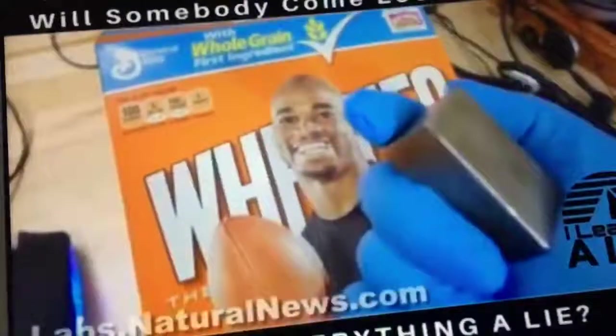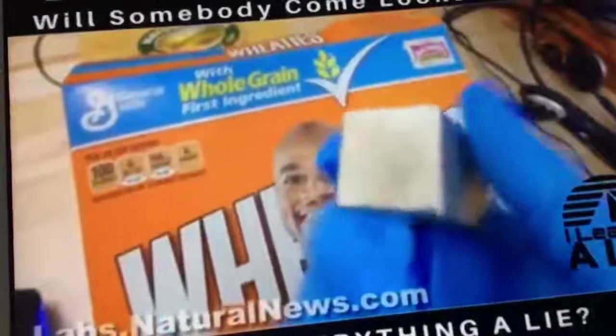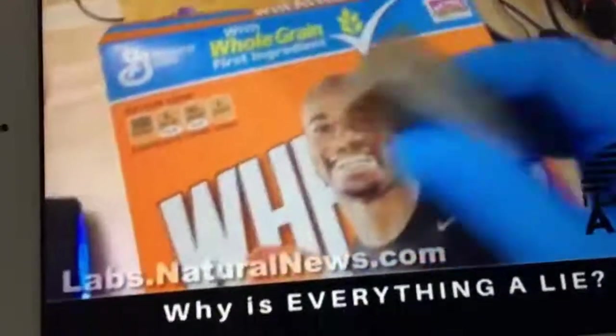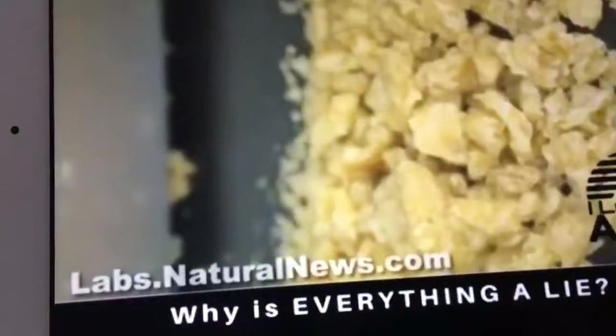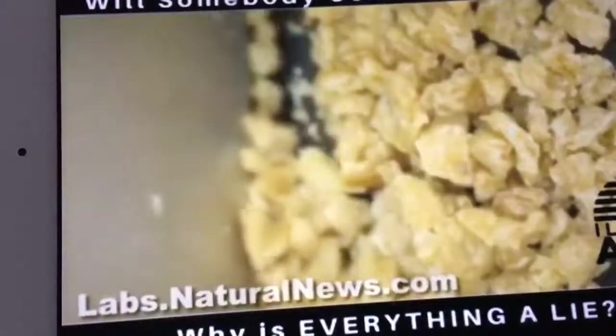Box of Wheaties here and a magnet. This is Mike Adams, the health ranger, editor of Natural News and director of the Natural News Forensic Food Labs. I've been forced to respond by creating this video a third time — people accusing me of staging an elaborate hoax when I showed that you could use this magnet to pick up Wheaties, because the Wheaties are filled with metal fragments. So there are metal fragments in the Wheaties cereal.